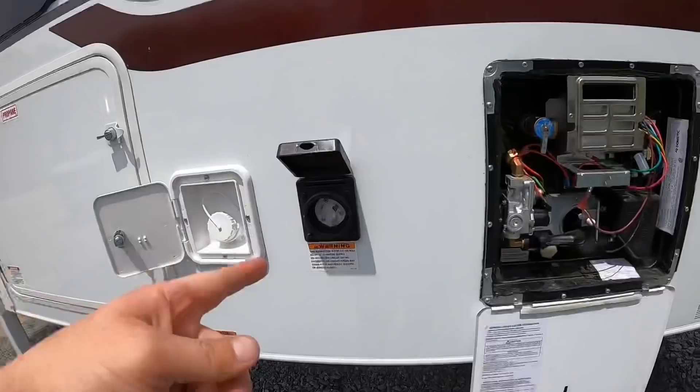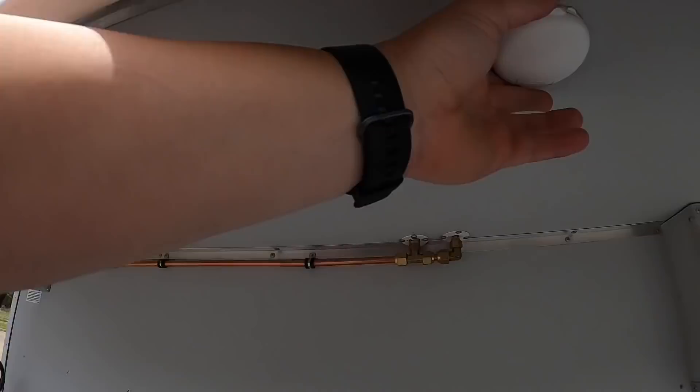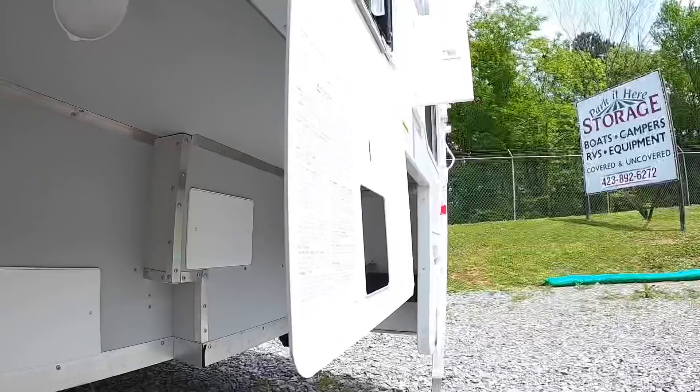All of your campground connections are on the driver's side: your 30-amp plug, city water connection, park and satellite connections, your black water flush system. Underneath you can see all your mounting points — you've got one there, one over there, and the same on the other side.